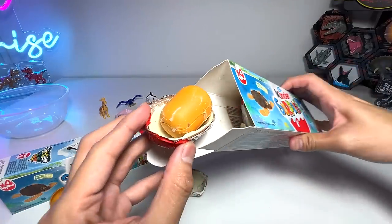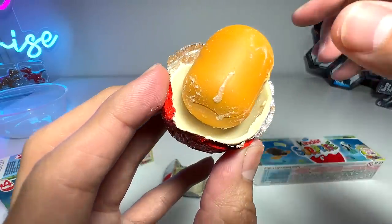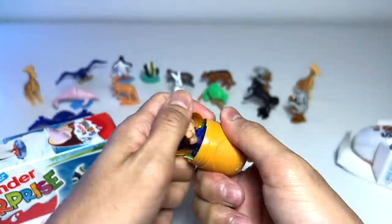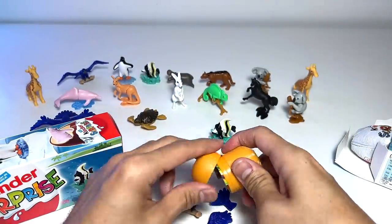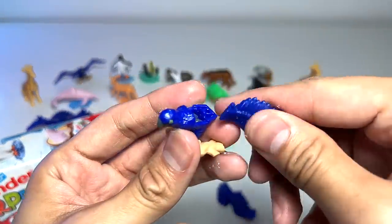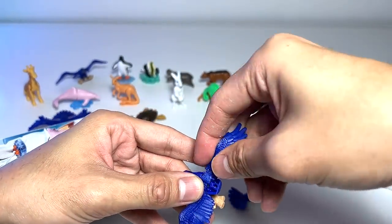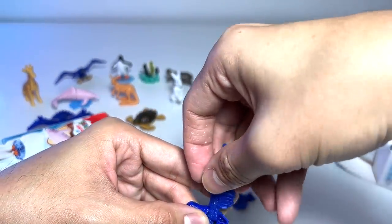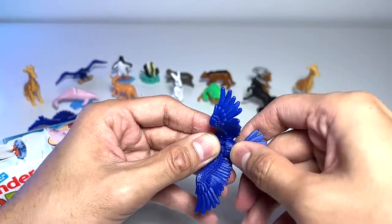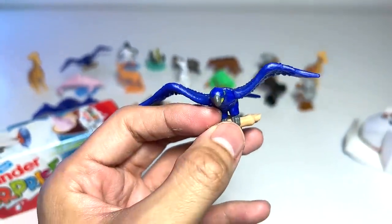I think majority of the eggs are already broken. This chocolate doesn't seem to be fresh. Let's open this up. It seems to be the same figure again, which is the McCaw. So let's fix this together — it's quite a cute one. But we are hoping to get new ones, not basically like repeats of what we already have. Hopefully we can get the monkey really soon. So this is the blue parrot, basically. Very cute and adorable.